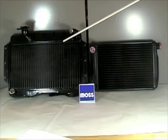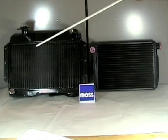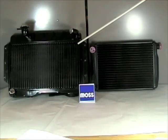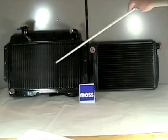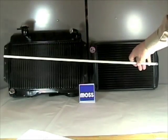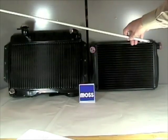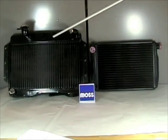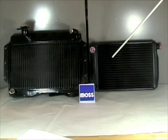Your radiator's job is to transfer the heat that's in your coolant to the air that's passing through. It does that by a series of tubes. As you can see, the tubes are going up and down on this radiator here, and there's a row of them. If you have one row of tubes, it's a one-row radiator. If there's a second row behind it, it's a two-row radiator, three rows, etc. These two radiators that you see here are three-row radiators.